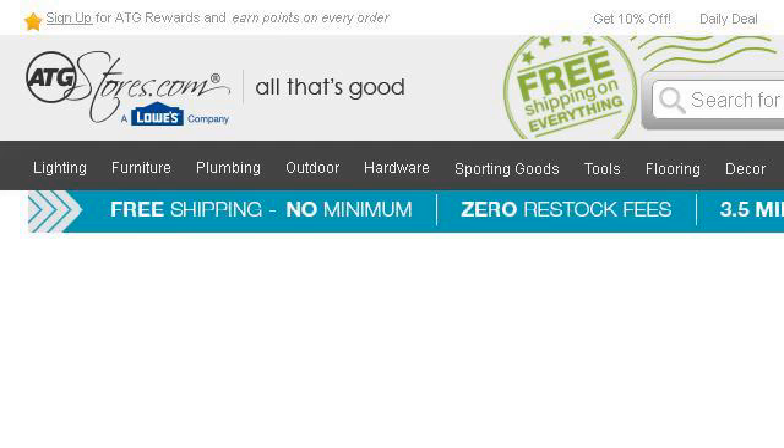The most helpful site to learn about Brinkman 810-5010-2 Instructions is www.atgstores.com. See the page titled Brinkman 810-5010-2 All-in-One Smoker at ATG Stores. Here's the link.